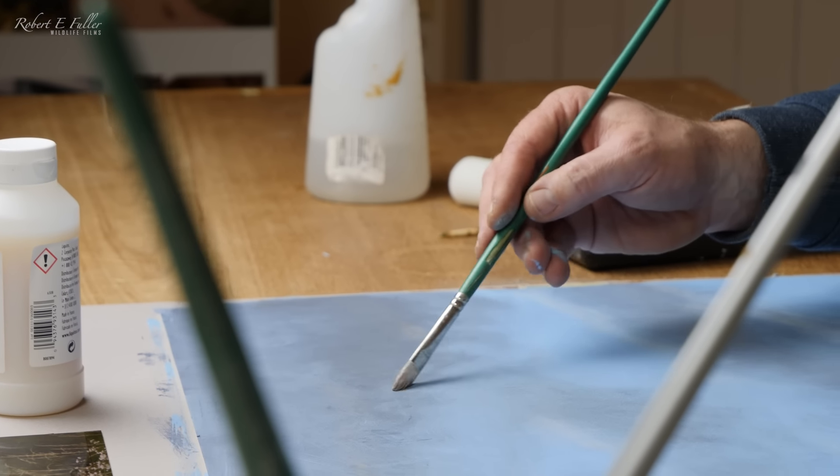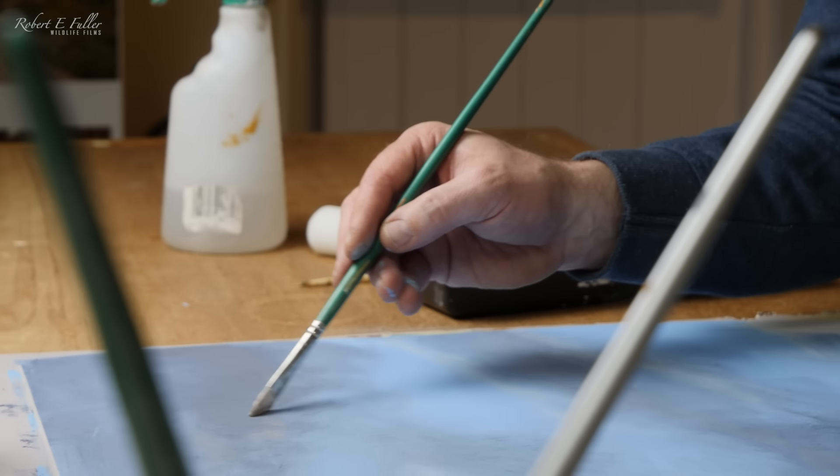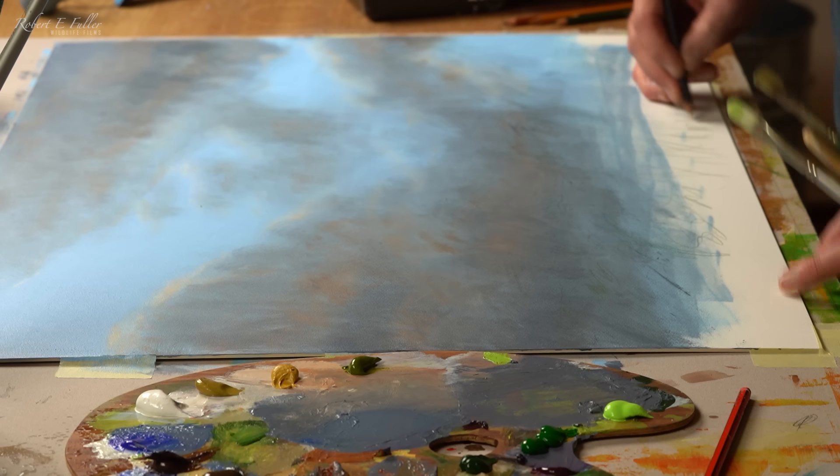It's just amazing how many different colors there are in these clouds, and you're just trying to pick all those different colors up in a really subtle way.